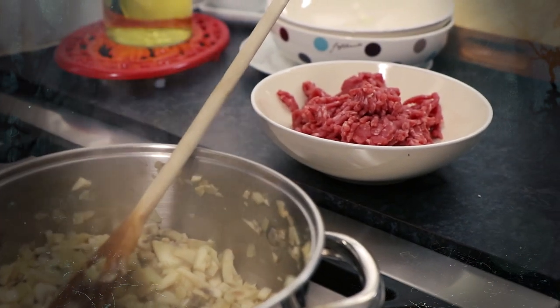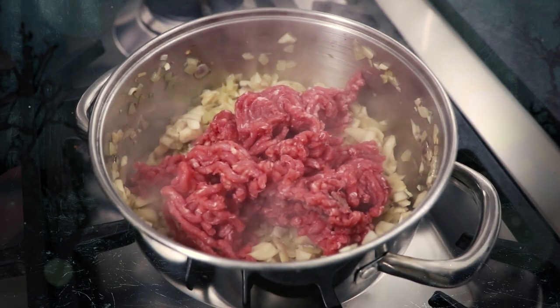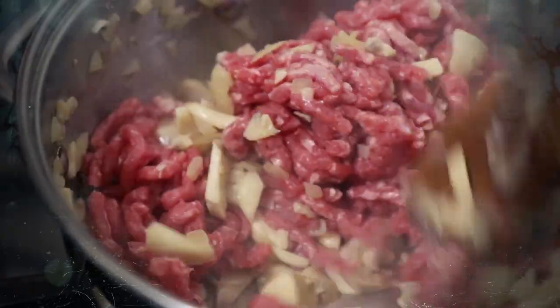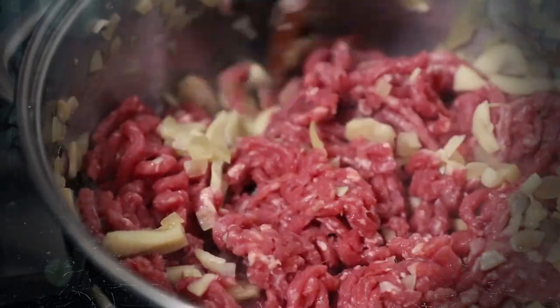Now take 250g of ground minced beef and add it to the saucepan. Then fry for about 5 minutes until the beef has browned. Try and use meat that's low in fat to avoid any excess juices running out of your peppers.